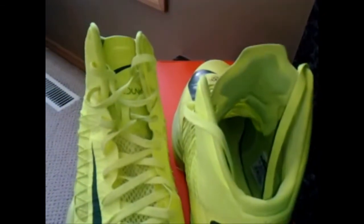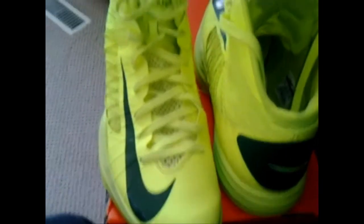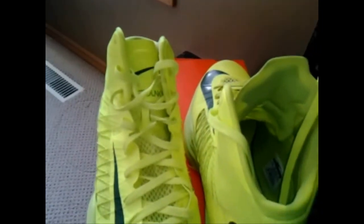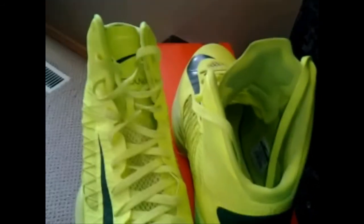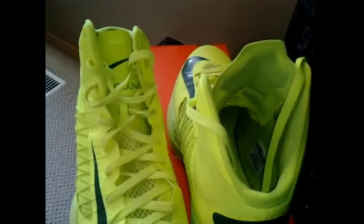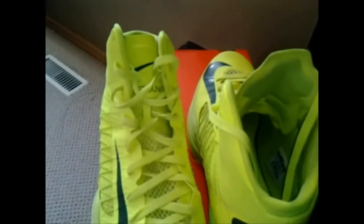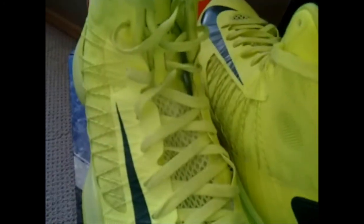In terms of where to purchase this, you can get these at Nike outlets now for $70 or $80, which is a crazy price for a shoe this good. This is a great shoe — go get it if you need a new basketball shoe. That's pretty much it for the review. Please like, comment, and don't forget to subscribe. See you later.